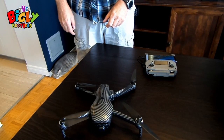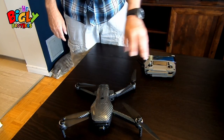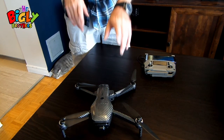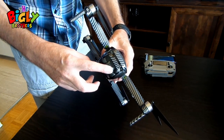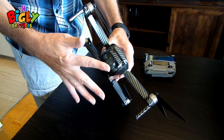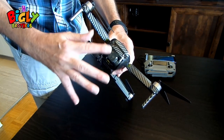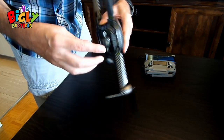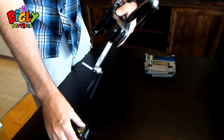Now we're all charged up and we need to connect the controller, the phone, and the drone together. Remember the cover over the gimbal and camera — now is the time to take it off. Make sure you remove it before you power them on, because otherwise you can damage the gimbal and the camera. Just push down and pull it forwards and off it comes.